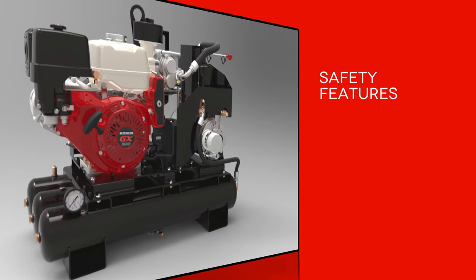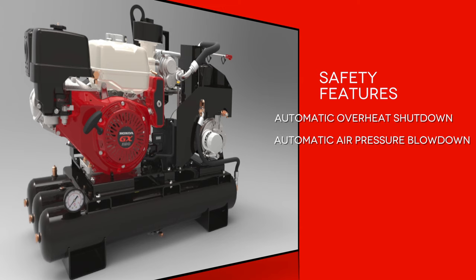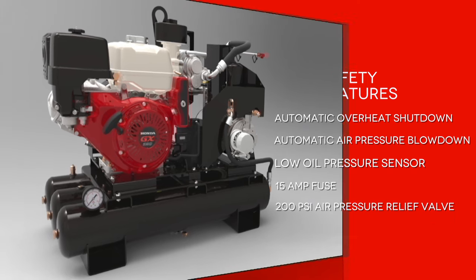The VMAC gas drive has several safety features including automatic overheat shutdown, which disables the engine when temperatures reach unsafe levels but keeps the cooling fan running. Automatic air pressure blowdown discharges system air pressure in the compressor when the system shuts down. A low oil pressure sensor shuts the engine down if oil pressures drop below standard operating levels. A 15 amp fuse protects the electrical system, and a 200 PSI pressure relief valve is also included.